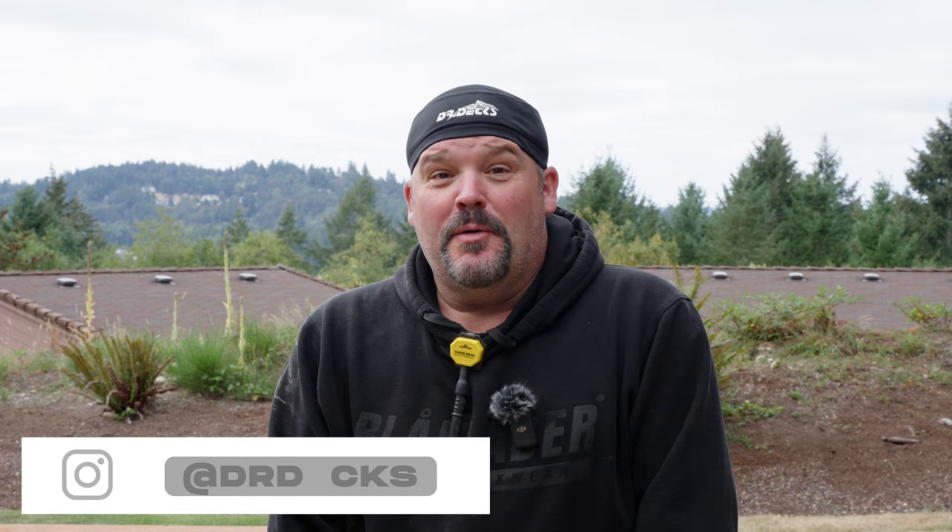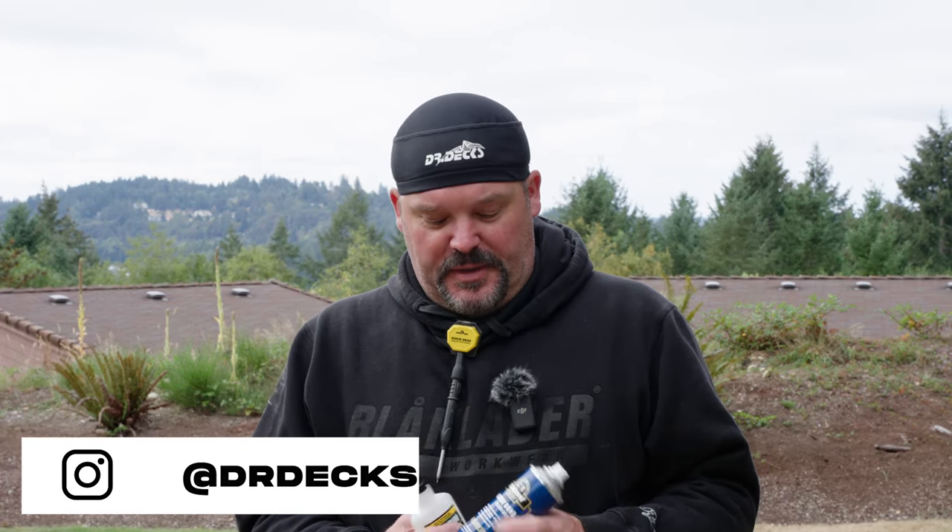Hey guys, Dr. Dex here. Today I want to talk to you about a new CA glue and activator that we just got from a company called Titebond. It's a PVC trim adhesive, joint adhesive, and some instant bond accelerator.